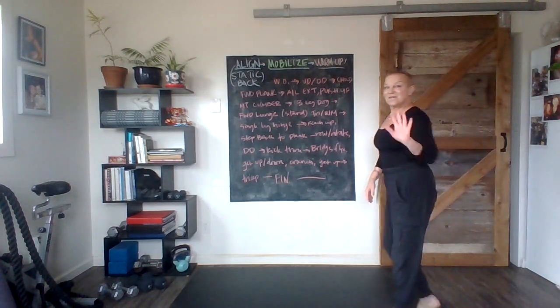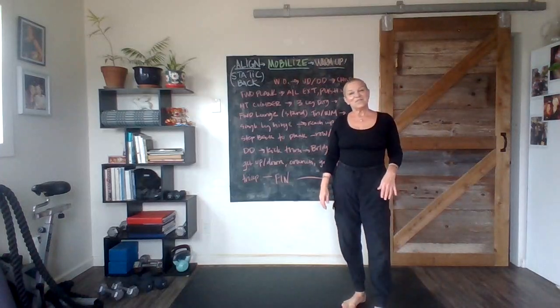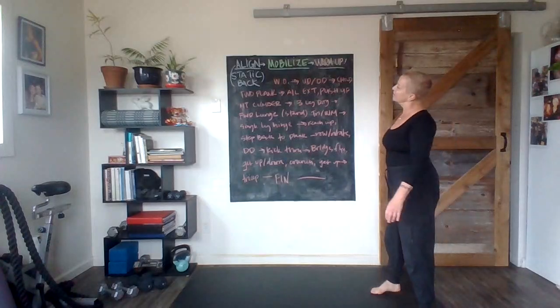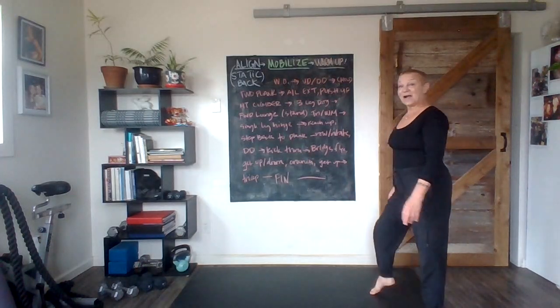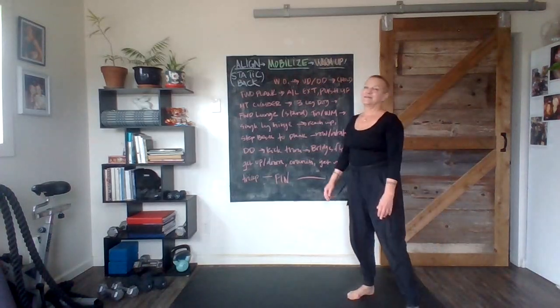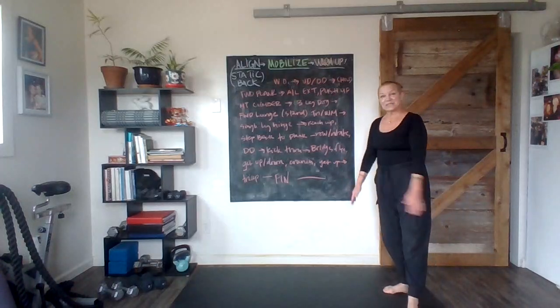Hello, welcome to Cassandra Elizabeth Love and Fitness, home of the 20-minute workout — sometimes shorter, sometimes longer — always barefoot, primal movement, pain-free, some meditation, some cat sightings. You get to see some of my art. Let's get to it.